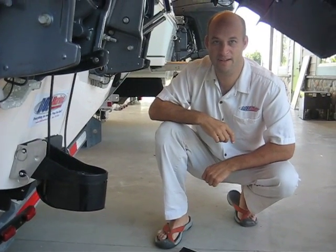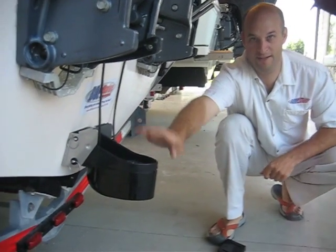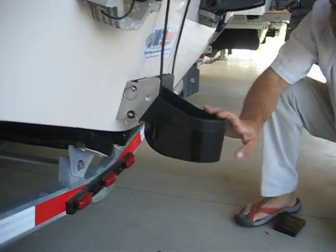Hi, I'm Jim from BOE Marine and today we're mounting the Transomount TM260 from AirMark. Here it is right here. We already have it on the boat. It's a monster.